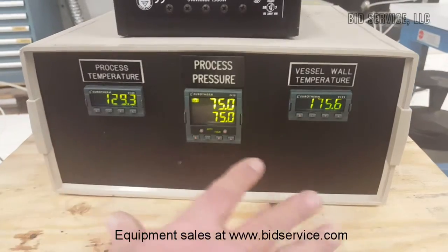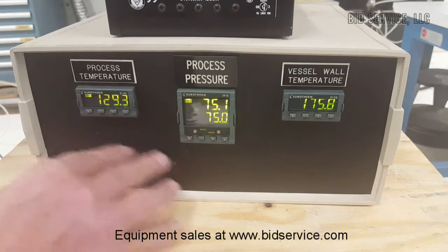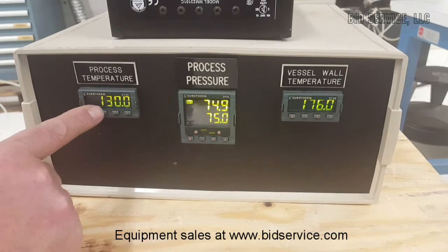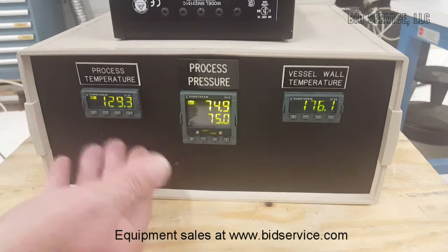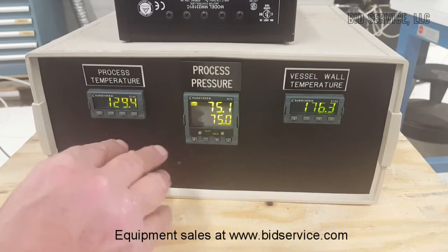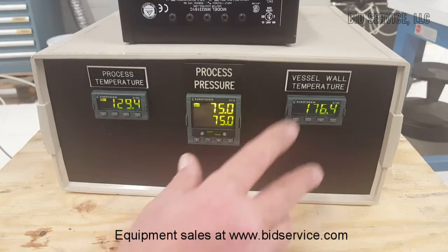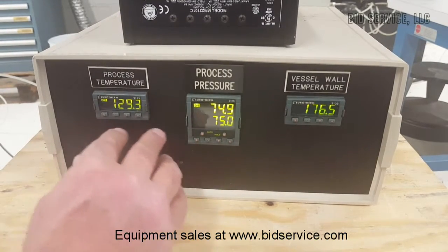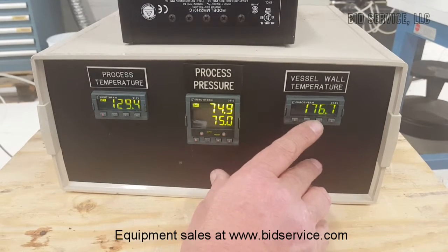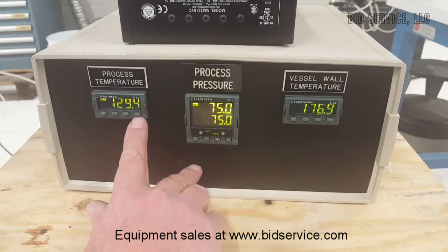To control the heat for this unit, you would change the temperature here. There's a manual that comes with it to set the set point. By just pushing this once, it shows the set point, and then we can change it as needed. I've set it for 130 degrees. Since the maximum temperature is 204 degrees Celsius, these are both in Celsius. When you set this temperature, it will start heating the blanket, and on this gauge you'll see the temperature begin to rise. It may even overshoot by 30, 40, or maybe even 50 degrees on the process temperature.